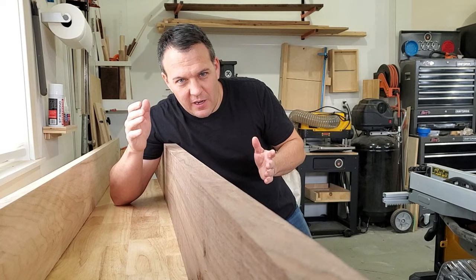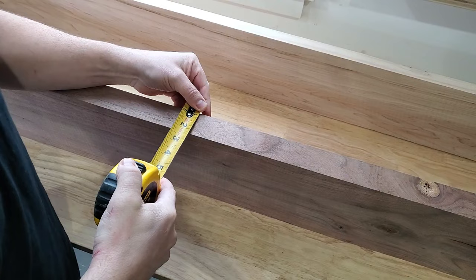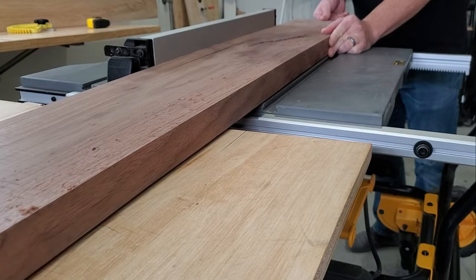So once I determined how much material I needed for my project, I came out to the garage and grabbed this piece of walnut I had on the shelf. Now I need to take it over to the table saw and rip it down into strips that are as wide as the piece is thick. My piece was about one and a half inches thick.